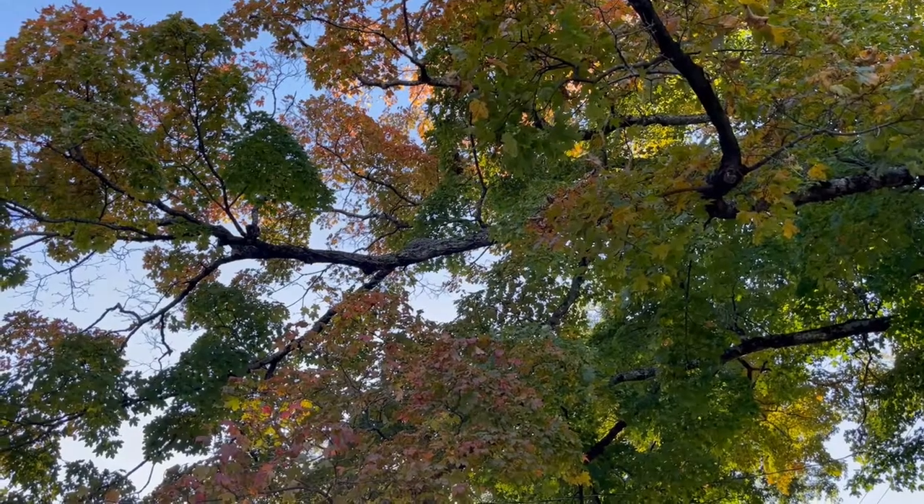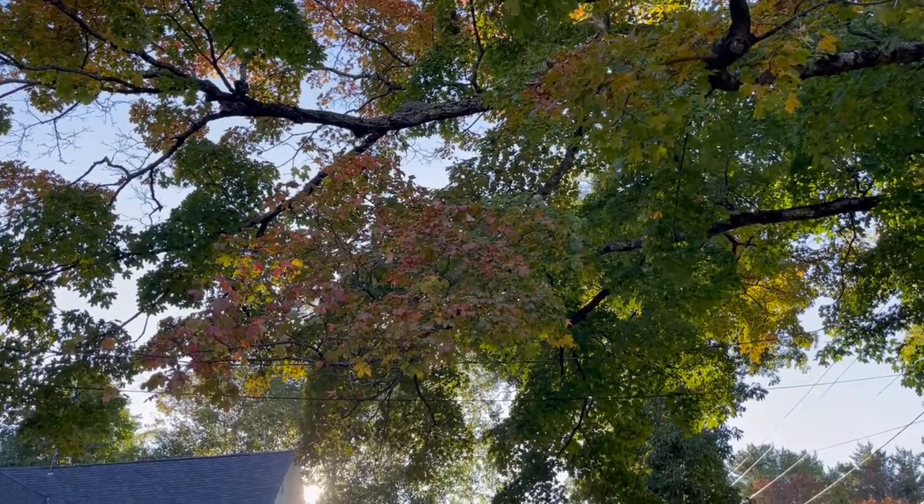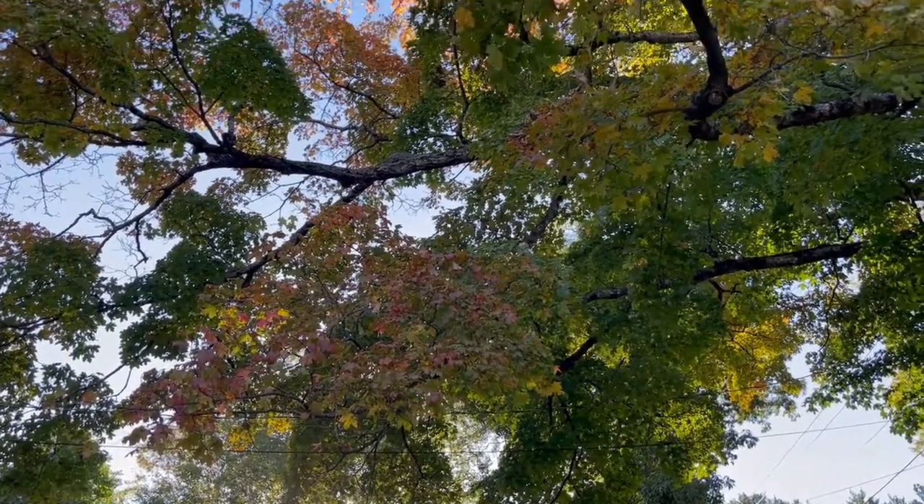Fall is here. Autumn has landed. Look at this tree — the camera does not do it justice. This tree is so freaking pretty. She's turning orange and gold.